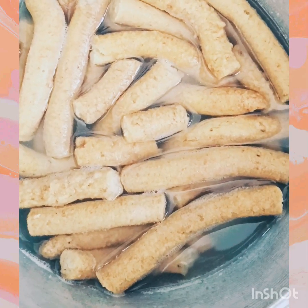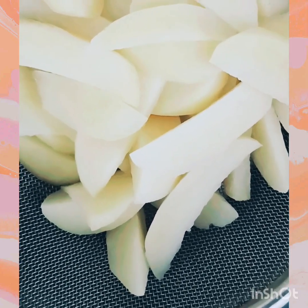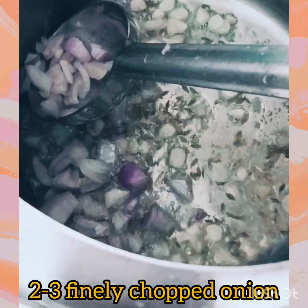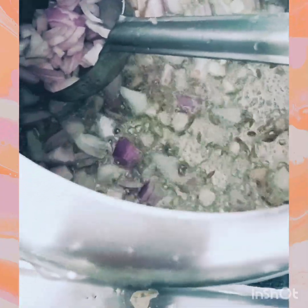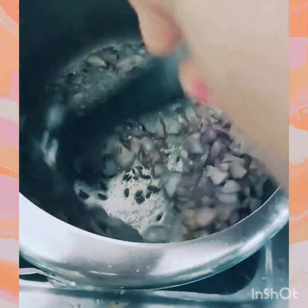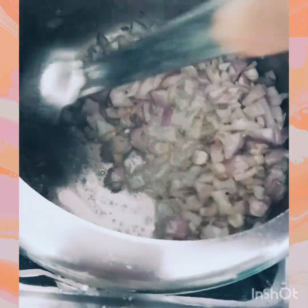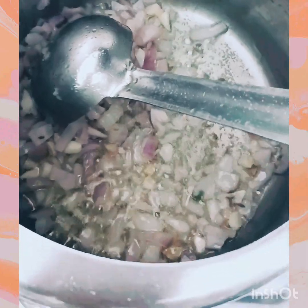Now we will add finely cut ginger and garlic. While the ginger and garlic are cooking, we add some water. Now we will add finely chopped potatoes, followed by finely chopped onions.